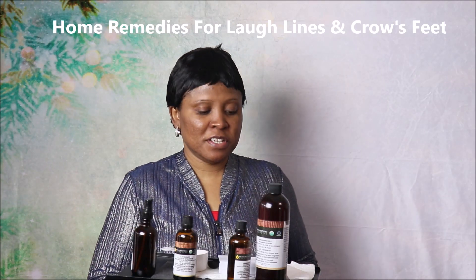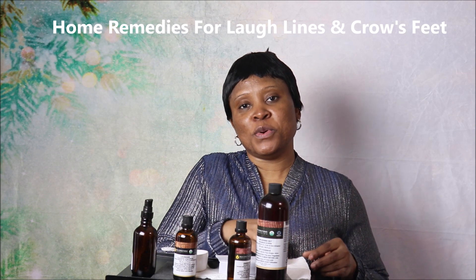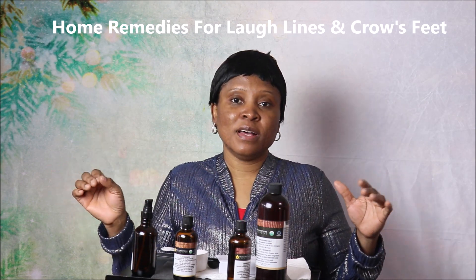Welcome to Natural Living Channel. In today's video we're going to make a very simple skin serum for tackling crow's feet and laugh lines. If you have laugh lines, which is very common — crow's feet is not as common as laugh lines — this remedy is going to tackle both conditions.